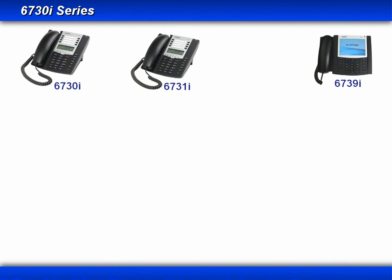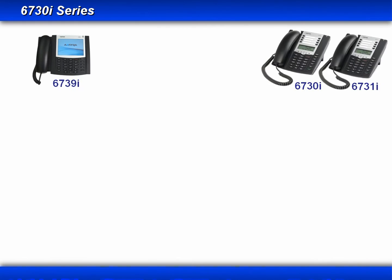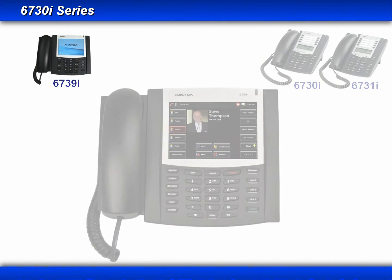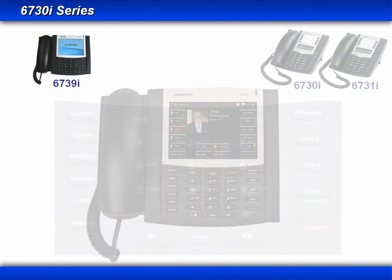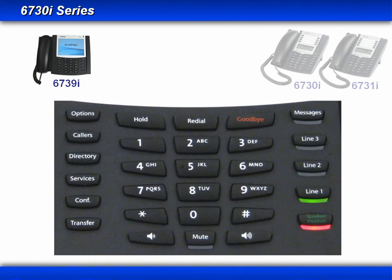Now let's move on to the 6739i. You'll notice many differences with this executive-level SIP phone. It uses a 640x480 VGA color touchscreen, and the button layout has been designed to include hard-coded keys for the most commonly used features.